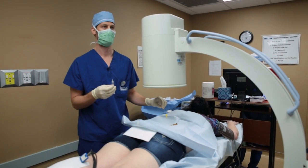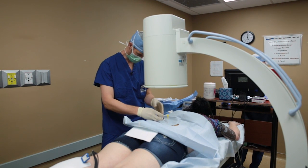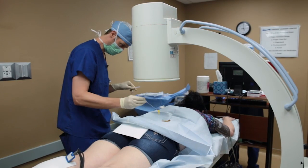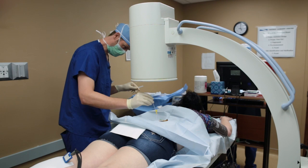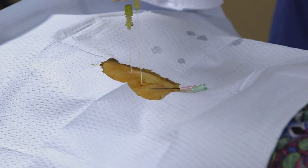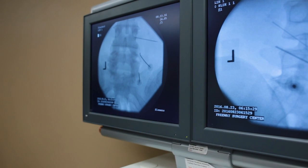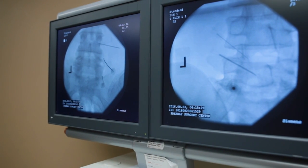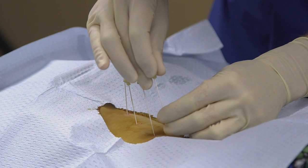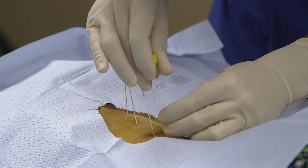Now we're going to move on to the next level and place a little more numbing medication — a little poke and a sting. In most cases we'll be placing four needles, and that will help us destroy the little nerves that go to the three different joints, usually in the lower lumbar spine, that are under the most pressure and most likely causing your pain.